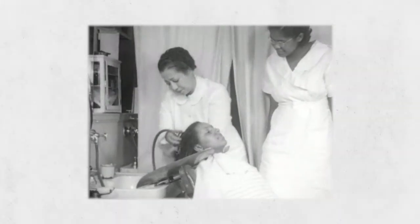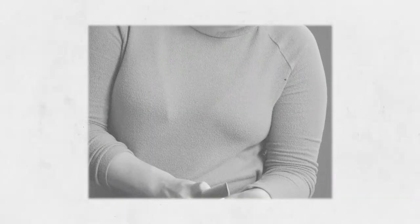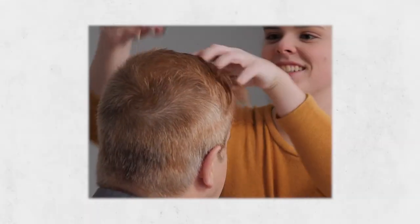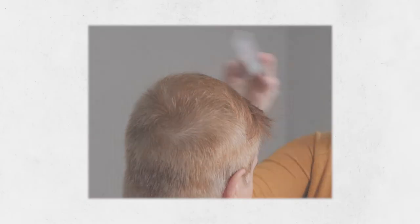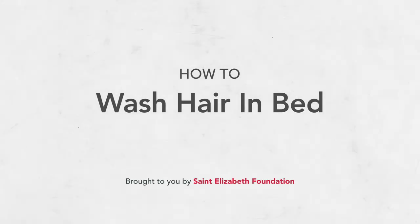Washing someone's hair in their bed doesn't have to be difficult. If the person you're caring for can't get out of bed, learning how to wash their hair will provide them with comfort and help them feel better inside and out. You might feel a little uneasy washing someone's hair in bed because it sounds like it'll be awkward and messy. In this video, we'll give you some tips that will help make the process easier and keep their bed dry at the same time. There are a few different ways to wash their hair without them leaving their bed.